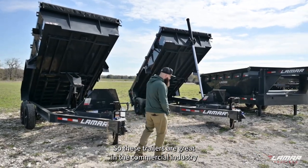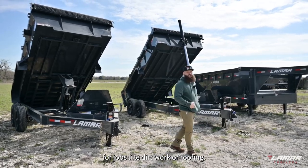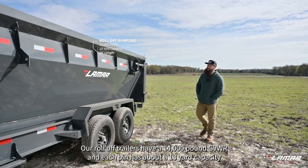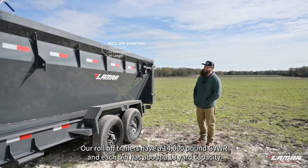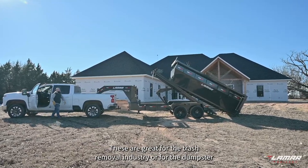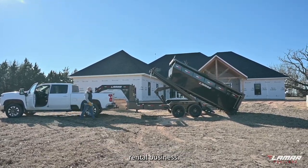These trailers are great in the commercial industry for jobs like dirt work or roofing. Our roll-off trailers have a 14,000 pound GVWR, and each bin has about a 13 yard capacity with a four ton payload.